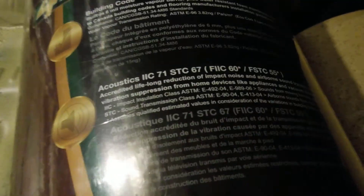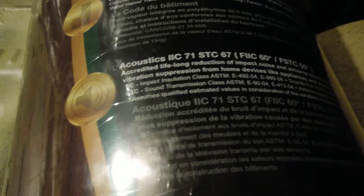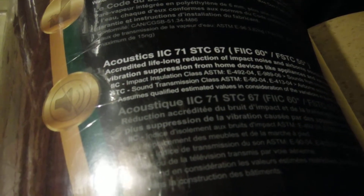This will also cut down on rattles and excessive noise that we don't want. The other reason why we use this is because it had an IIC rating of 71. We had been reading up a lot on acoustics, and the higher the rating the better it is acoustically. Most of the other stuff we had locally was only 60, so this ended up turning out really well.